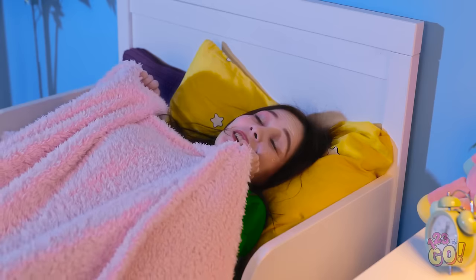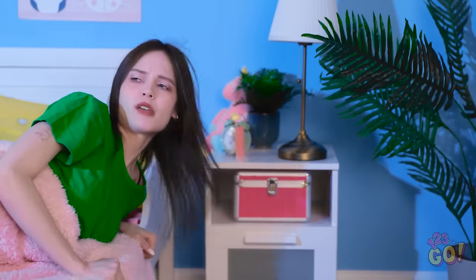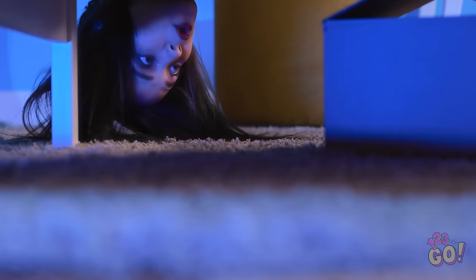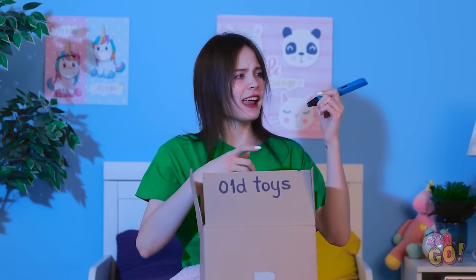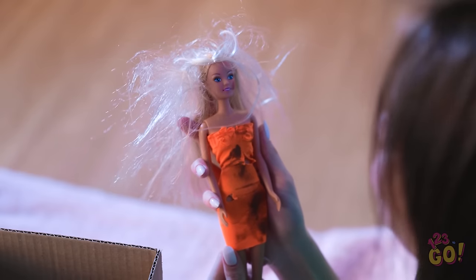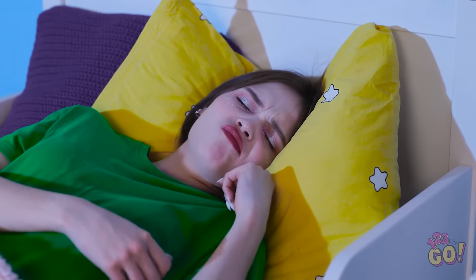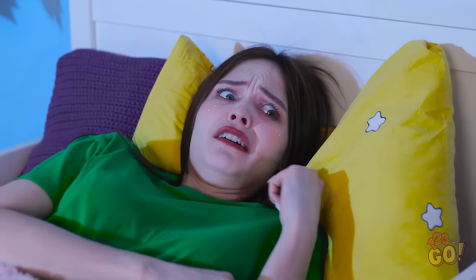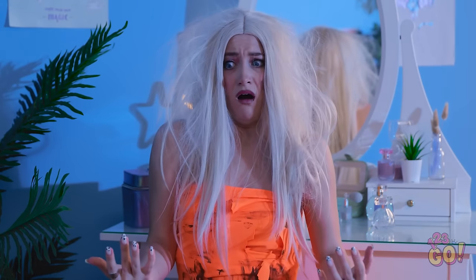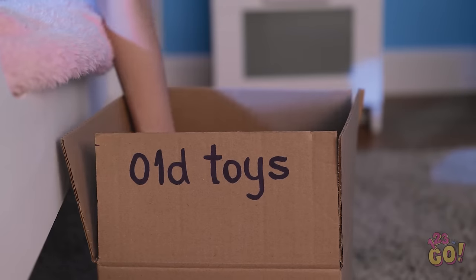Nighty night! Can't sleep with this thing on. Whoops! I wonder what else is down there… Check that out! I forgot about all this stuff! What's this? Barbie? I haven't seen you in years! Don't worry, I'm back for cuddles. This is nice. Barbie? I feel so ugly! I must be dreaming! That felt so real! But creepy Barbie did have a point. I'll fix you up, don't worry.